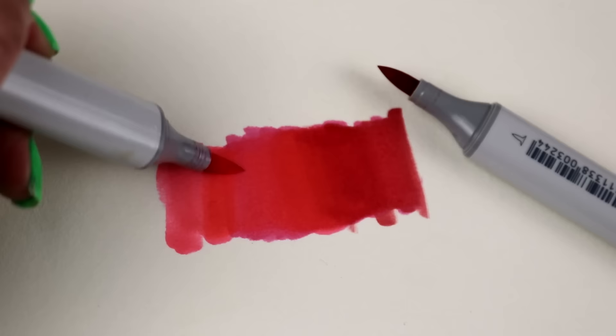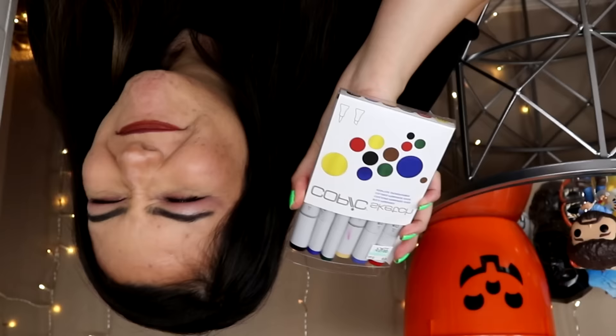The blendability of these babies is just out of this world. And in general that's a trait with alcohol markers — you can just blend them and blend them and blend them like nobody's business. And you know, as great as they are, the price just doesn't match.